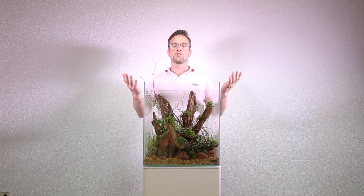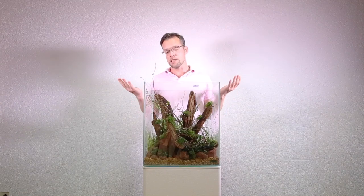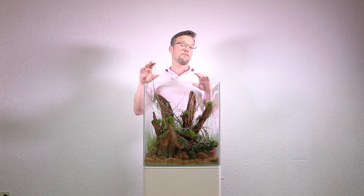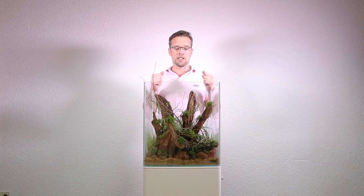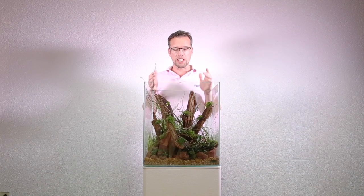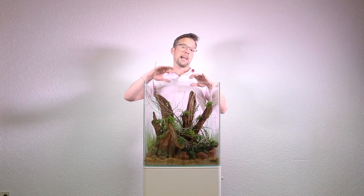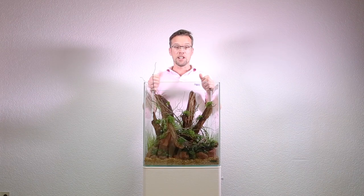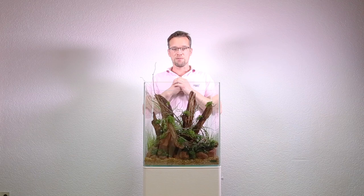It's important to talk about the details we added at the end — they've transformed the aquascape from something that was still quite pretty to something with lots more detail, something a lot more naturalistic. That's what we're trying to achieve with this nature aquarium. It's really quite appropriate that the details we've used are actually something we collected from our little scape-hunting expedition yesterday. The next step is to fill up with water, fit our equipment, and then the aquascape is complete.